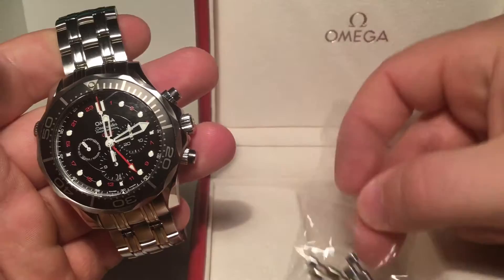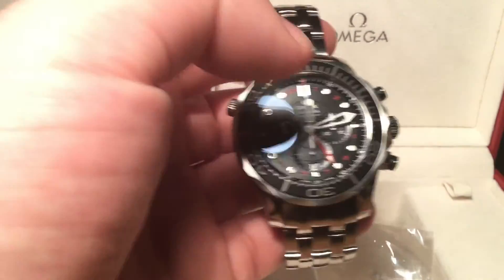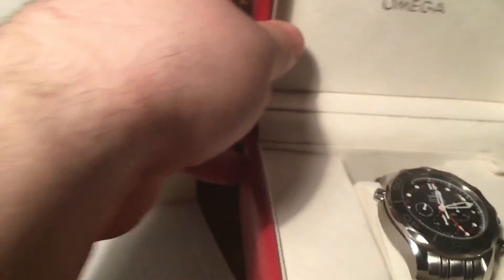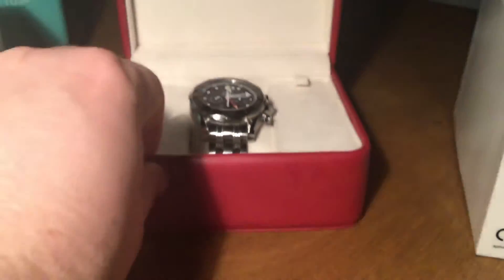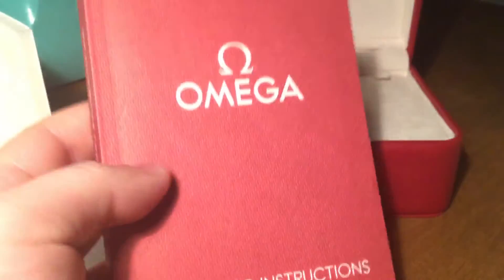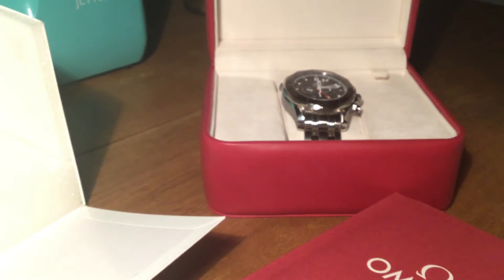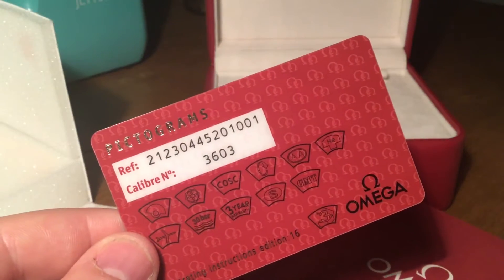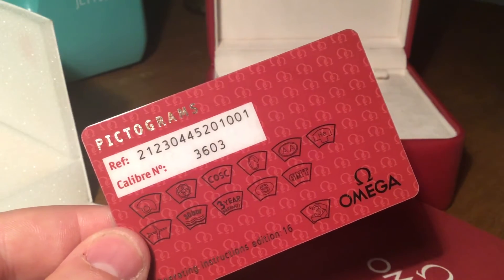It comes with the full set of accessories. I'll just put the watch to one side and show you what comes with it. You've got the watch in the original Omega leather box. We have the original instruction booklet, the pictogram cards, and the original card for the watch with the caliber 3603 movement.